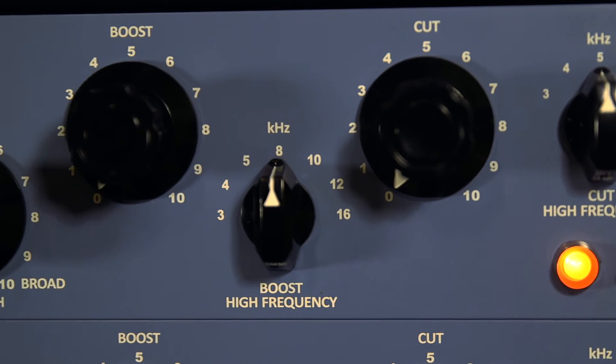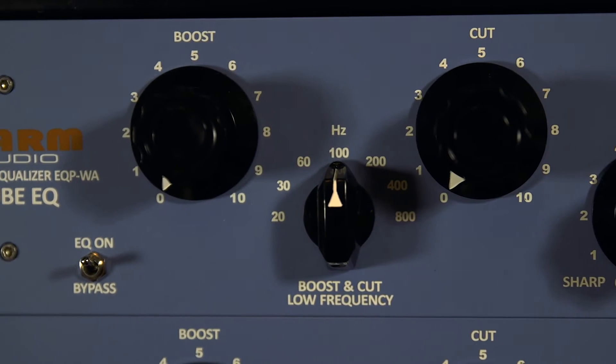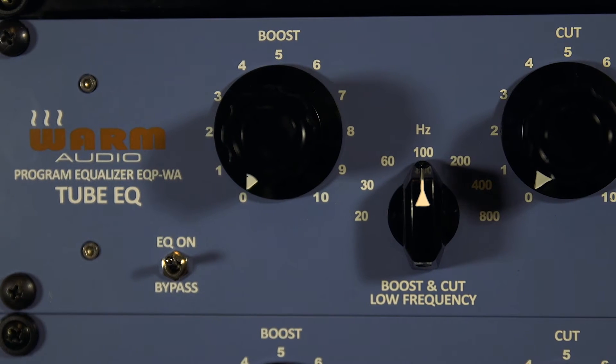Like the original 1As, these do sound best with broad strokes. However, the WA's have additional frequency options that I find really broaden its uses. I'd also like to point out that all of these have detented pots on every knob, so recalling is incredibly easy.